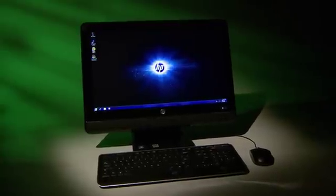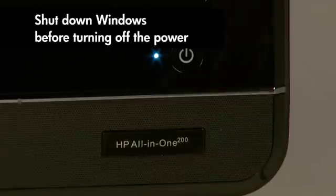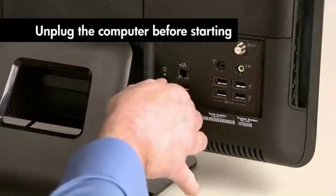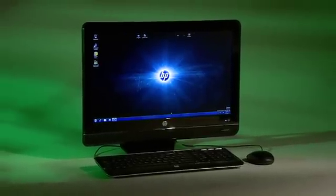A few words of caution before we start. Never open the cover when the computer is on or plugged in. Make certain it's turned off and unplugged. Static electricity can damage the computer's electronic components.